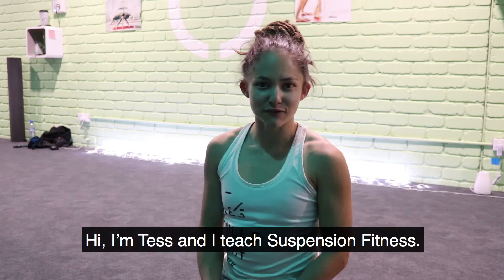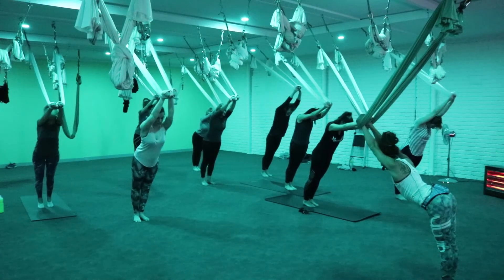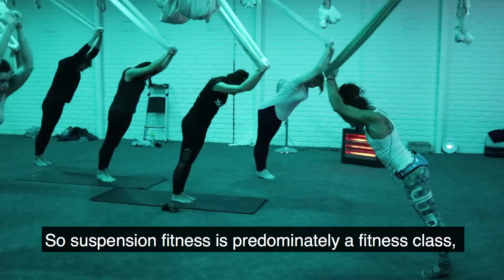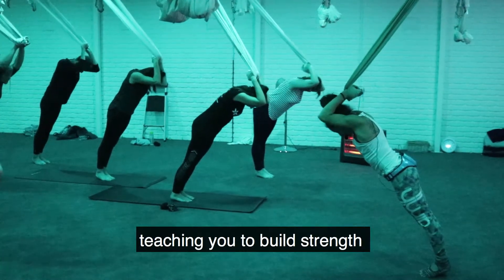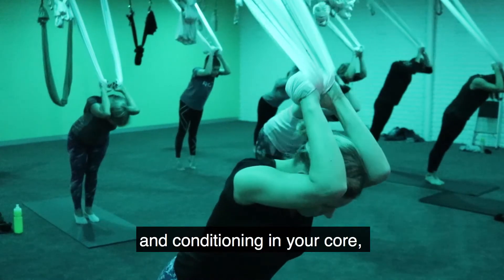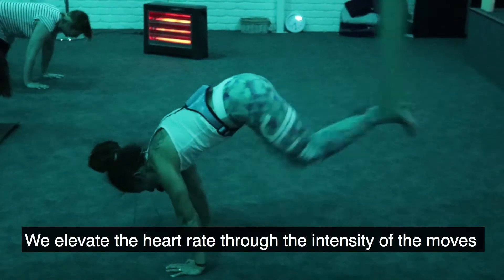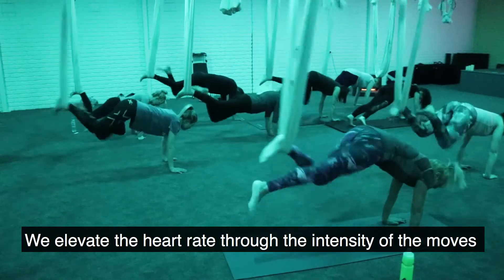Hi, I'm Tess and I teach Suspension Fitness. Suspension Fitness is predominantly a fitness class, teaching you to build strength and conditioning in your core, your upper body and throughout your legs. We elevate the heart rate through the intensity of the moves.